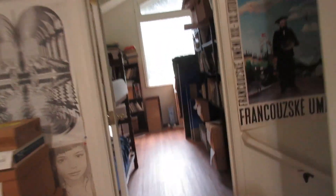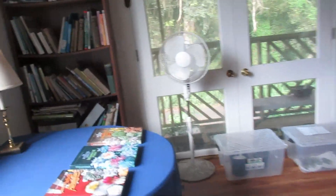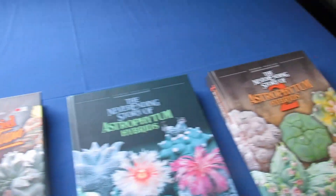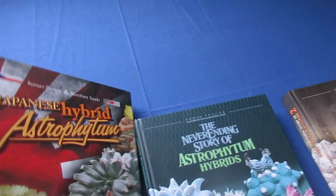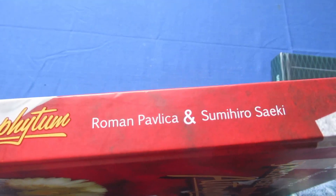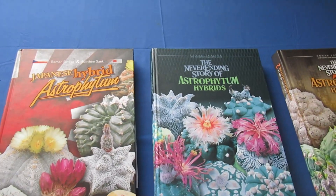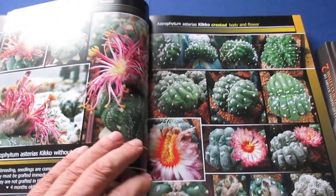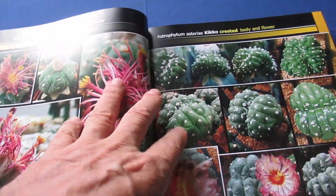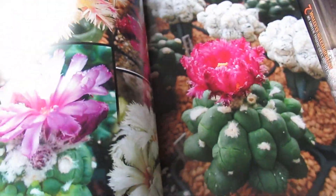The cactus grower, grafter, and author of three fantastic books has the name Roman Pavlica. He likes to graft his cactus so low that you almost don't see the rootstock.